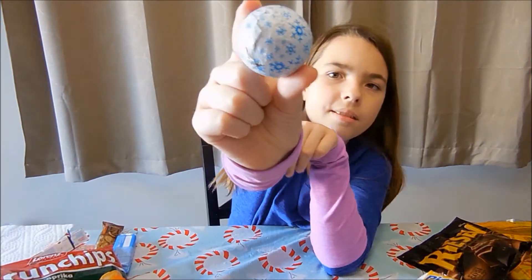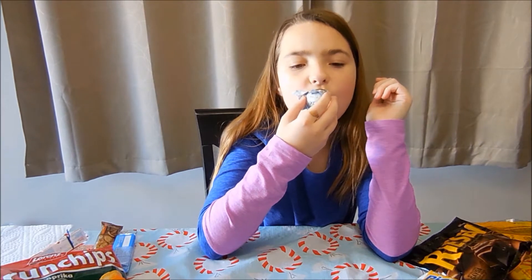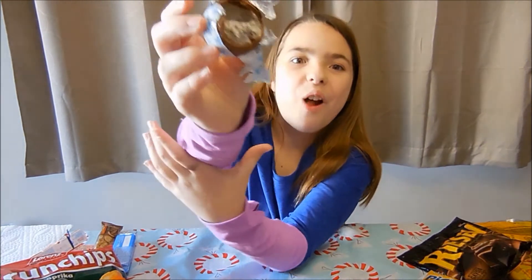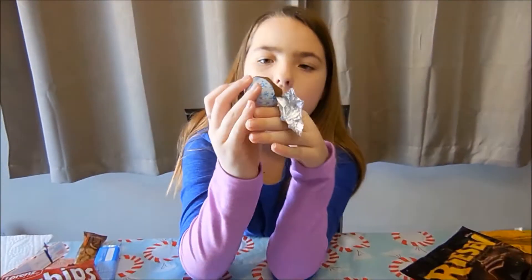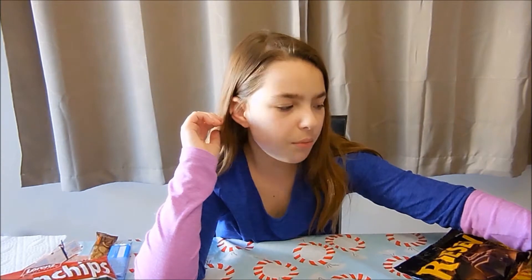First I'm going to try this. Here's what it looks like in the middle. That's good. I like that. In the middle it tastes like Oreo too.